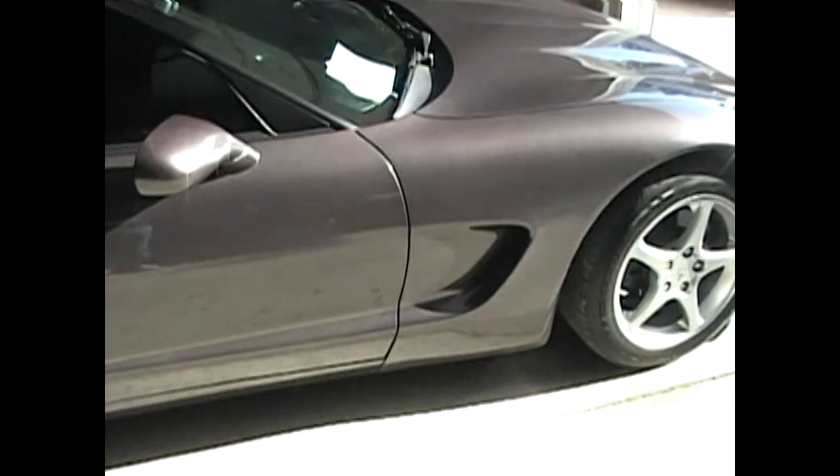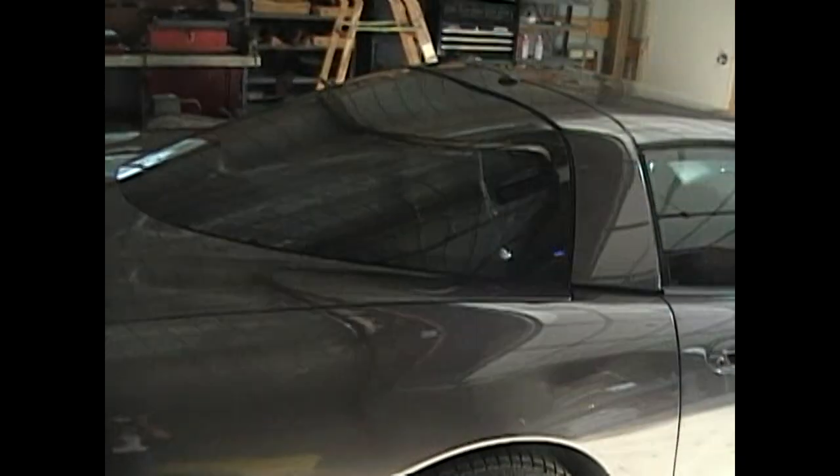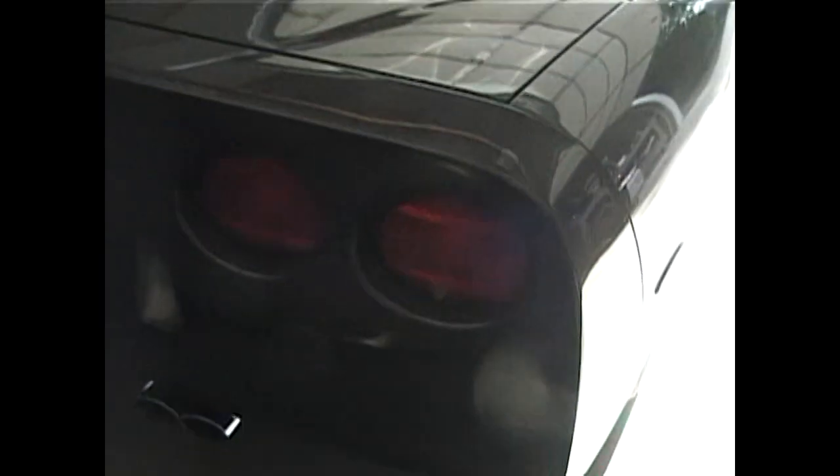The ride is pretty good, a lot different than our other one. I'm going to have to change the exhaust on that because it's not as loud as I'd like it to be. It rides pretty good for a Corvette.